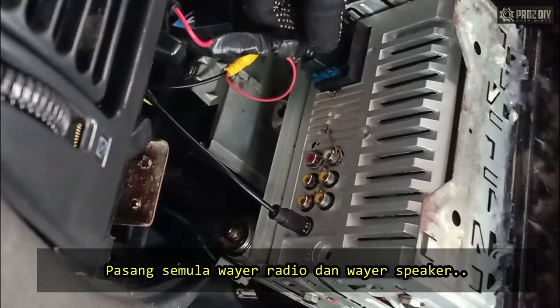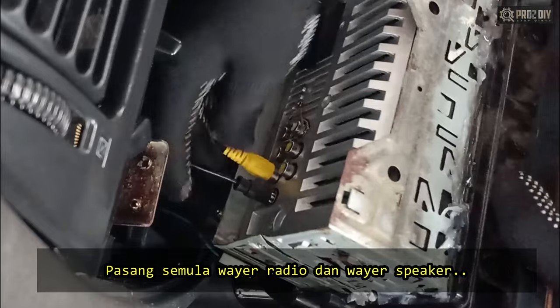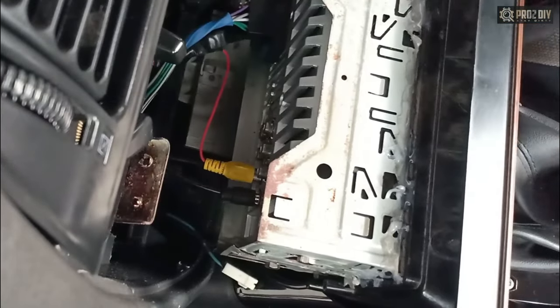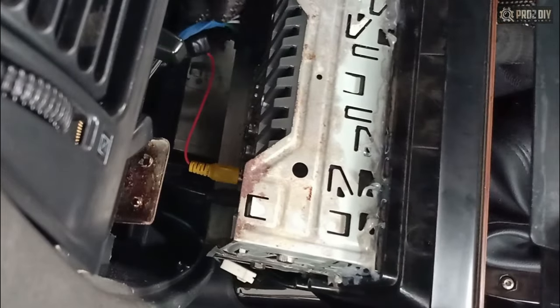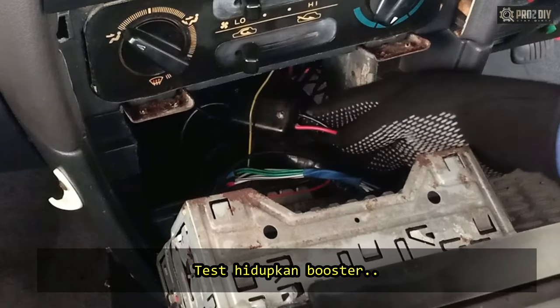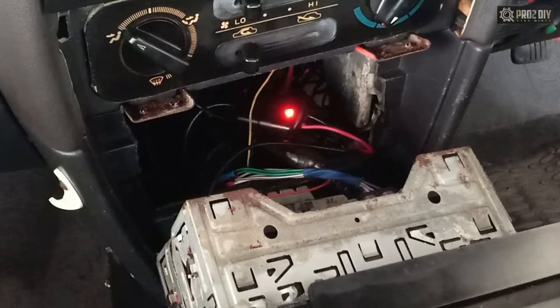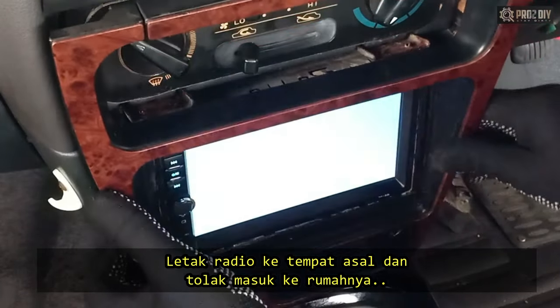Then reinstall the radio wire harnesses and the speaker connector. Test to turn on the booster, and then place the radio into its place and press it into its slot.